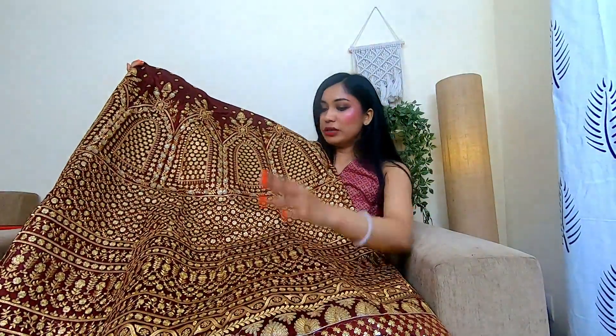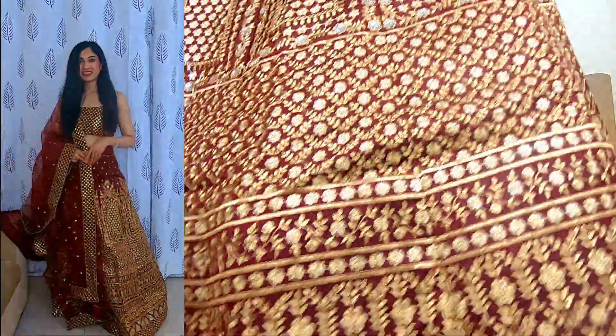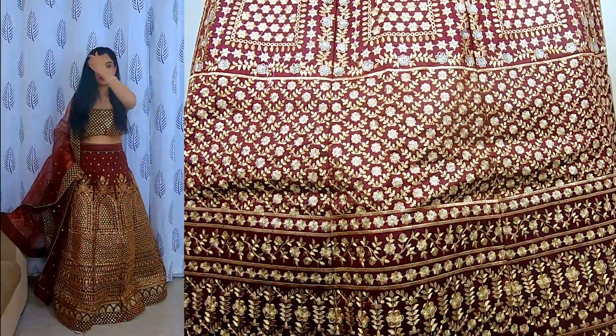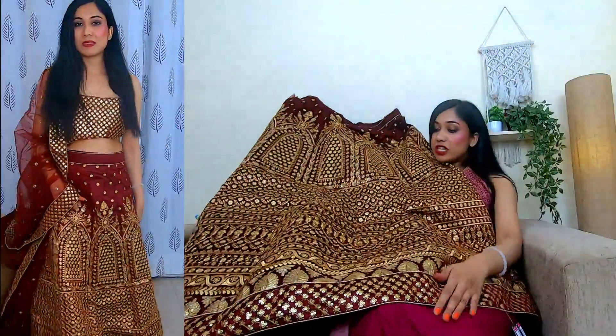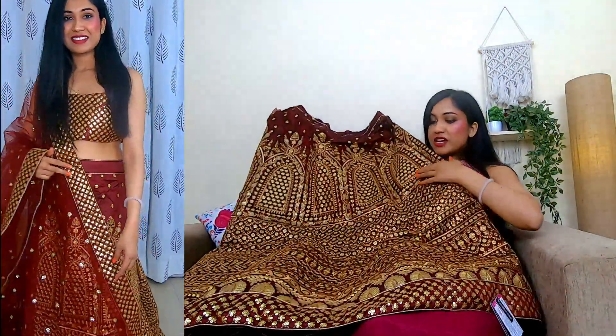So this is their affordable wedding lehenga and the quality is pretty good. The finishing is in raw silk. The work of Zeel clothing is mainly sequin work. It is full sequin work. It looks really good and the price — I think it is around ₹3000 — is really nice for what you get.